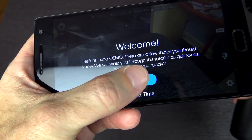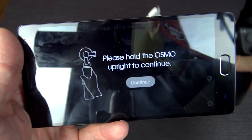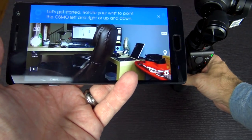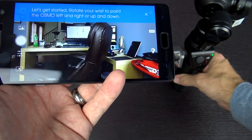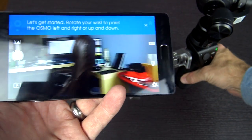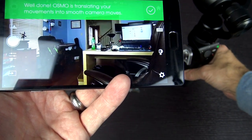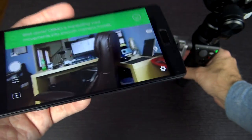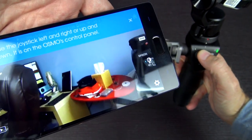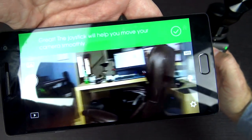It says before using the Osmo, there are a few things you should know — we're going to do the tutorial. It says hold Osmo upright to continue. Now it says let's get started — rotate your wrist to point it left and right or up and down. We're going to go left. It's translating your movements into smooth moves. Then slide the joystick left and right or up and down. The joystick is working.